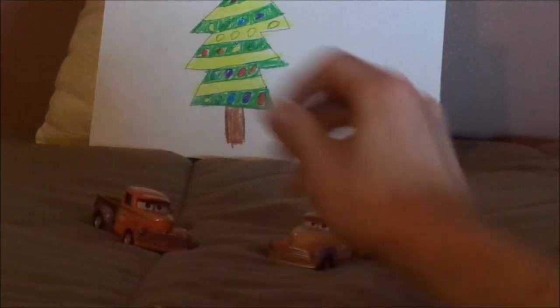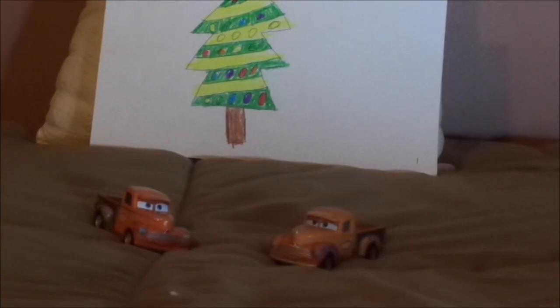On the undercarriage of this version of Smokey, it says Disney/Pixar, Made in China, and it has no exhaust pipe and no spare tire. On the undercarriage of the other version, it has the exhaust pipe and the spare tire, and it says Disney/Pixar, Made in Vietnam, Mattel. And that's it.